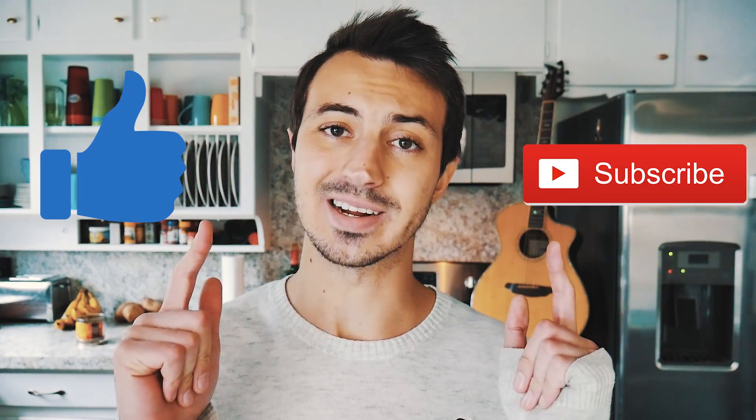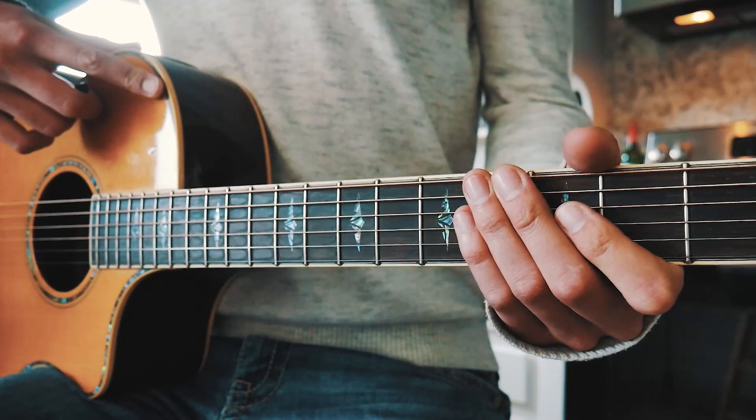What's up guys, Groovy Guitar Dude here with a beginner guitar tutorial for Honey by Kehlani. If this video helps you out, hit that like and subscribe button and let me know in the comments below what other songs from Kehlani you want to learn on guitar.